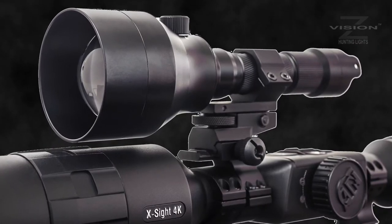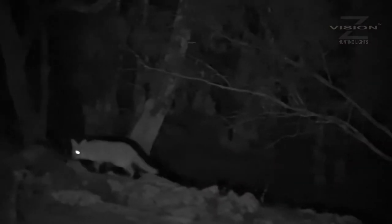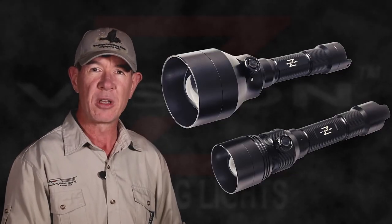The Z-Vision models include the NV303, which is a night vision illuminator. It'll go from visible red to infrared 850 and infrared 940. The 103 versions of both the JP and NV models give you a smaller option. With the larger 303 models, through a scope you'll identify a fox as far away as 500 metres and see its eyes shining as far away as 900 metres. With the 103 models, you'll easily identify a fox through a scope at 300 metres and see its eye shine as far away as 500 metres.